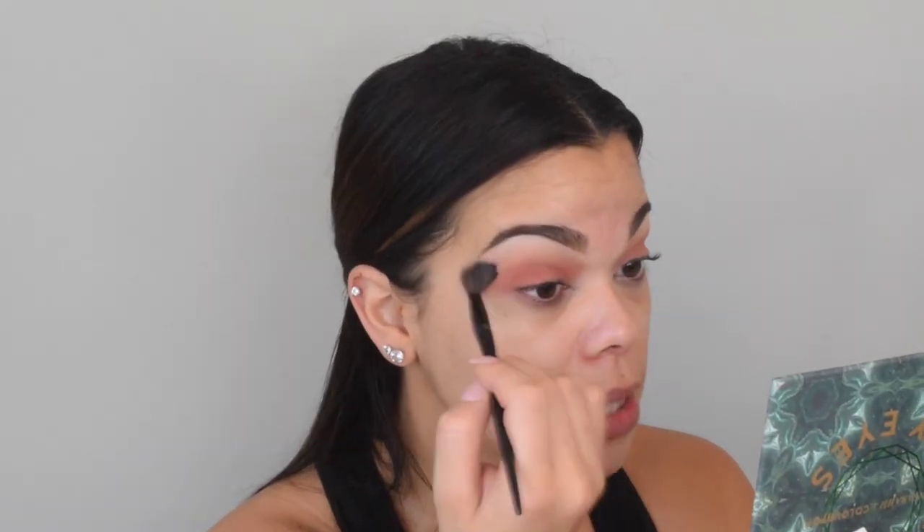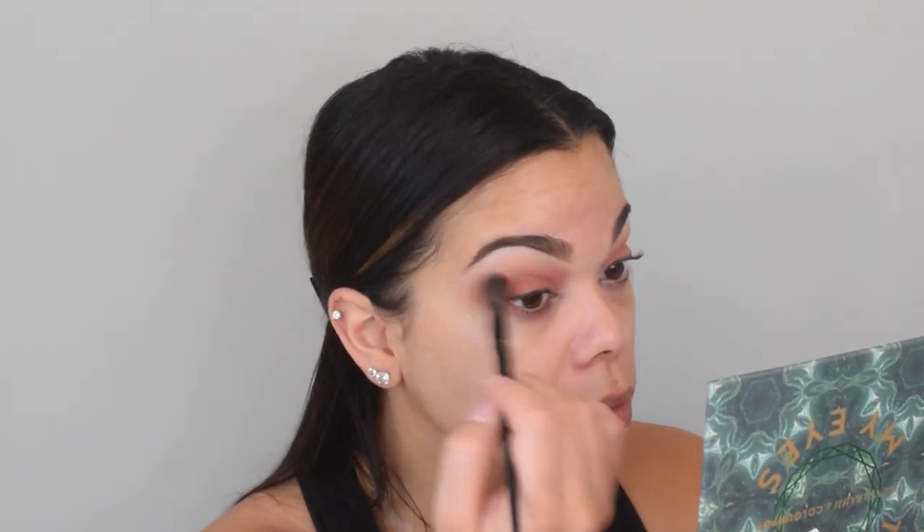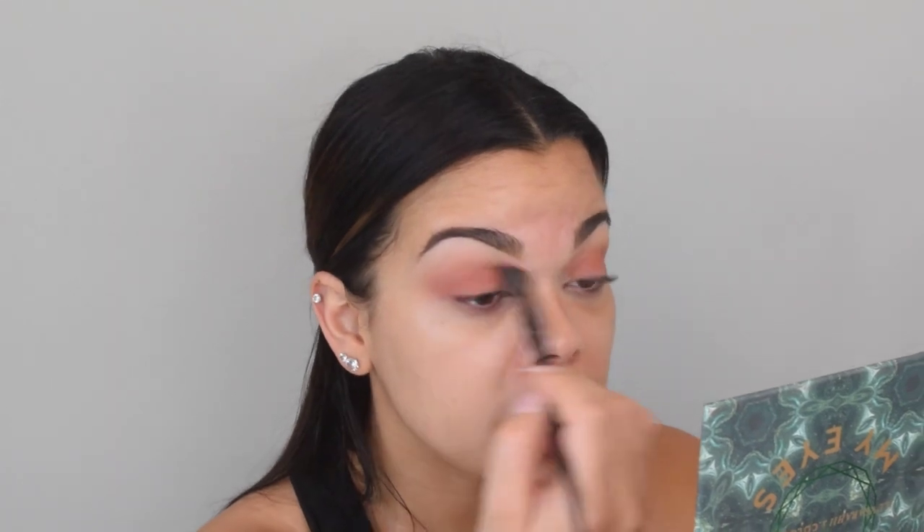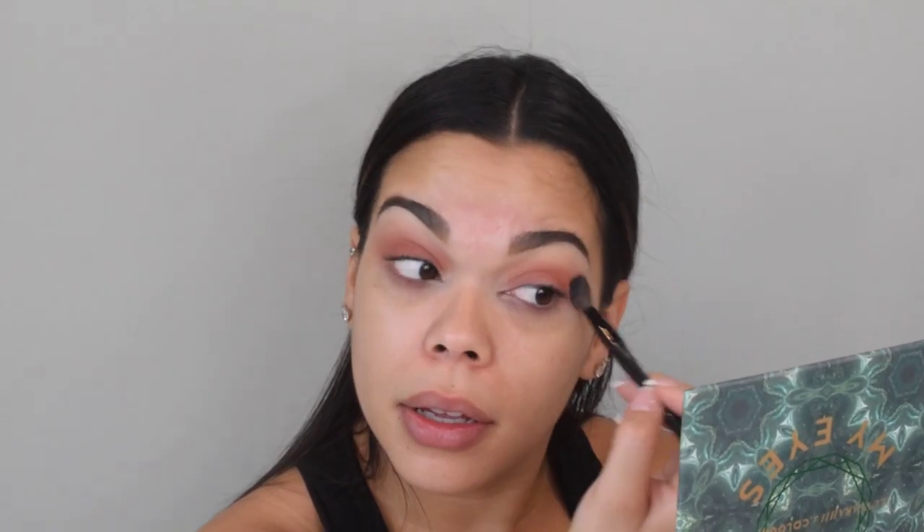Anyway, once that's all blended out, we're going to go back to that blending brush — no product — and I'm just going to blend the two shades together. This look is going to require a lot of blending, because it is meant to be a smoky eye look and that just requires more work.